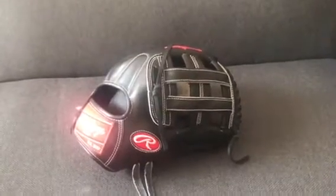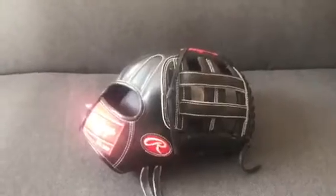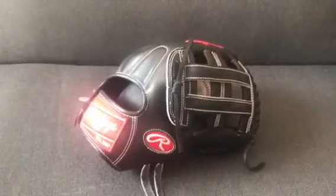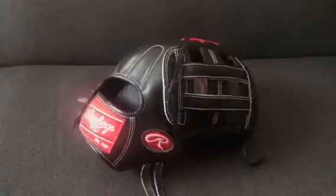Hey, what's up YouTube? Matt from the Gold Bros, coming to you guys with another video today. In this video I'm going to be doing a very commonly asked question on my page: is a custom Rawlings Heart of the Hide worth it? I'm going to be showing you guys my custom Heart of the Hide.